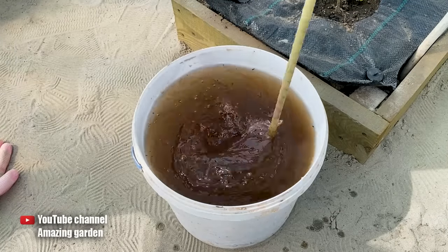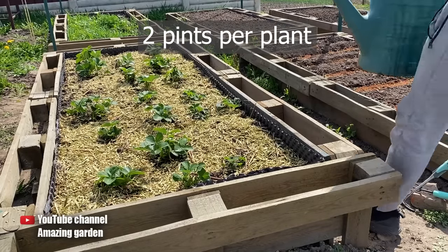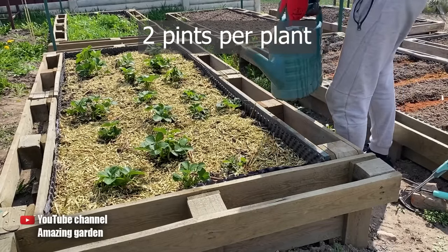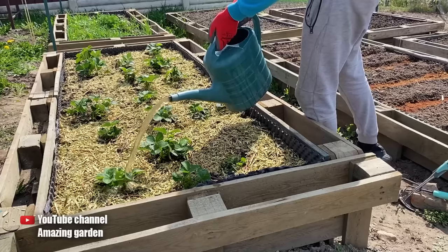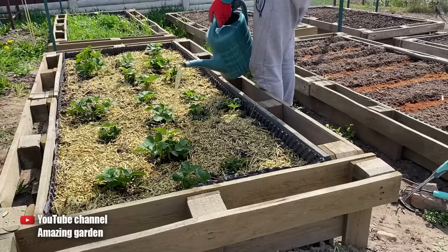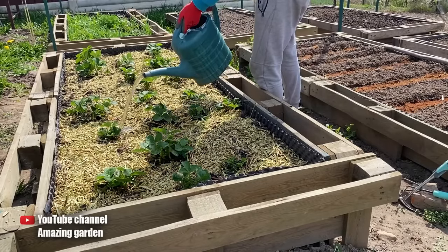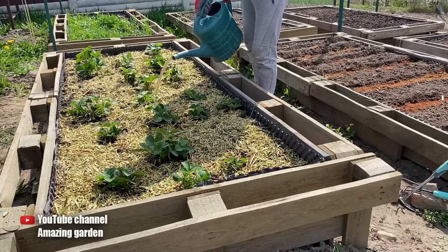I'm going to mix it up and go fertilize the strawberries. You need to pour about 1 liter of this fertilizer under one plant. This is considering that I've already watered the beds beforehand. And in just a few days, you'll see how your strawberry is going to start growing new, big, green leaves and eventually develop into a bountiful harvest. So be sure to do this with strawberries in the spring and you'll be amazed by the yields.